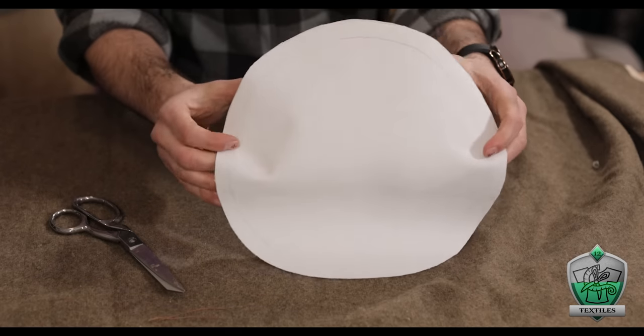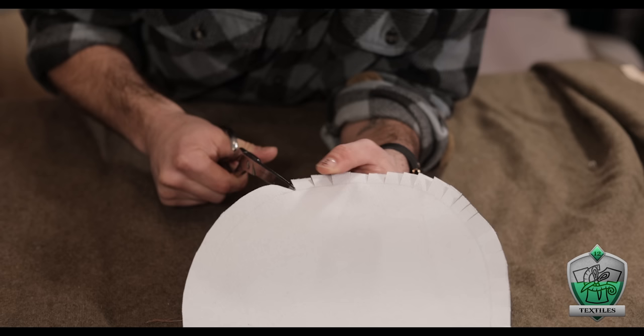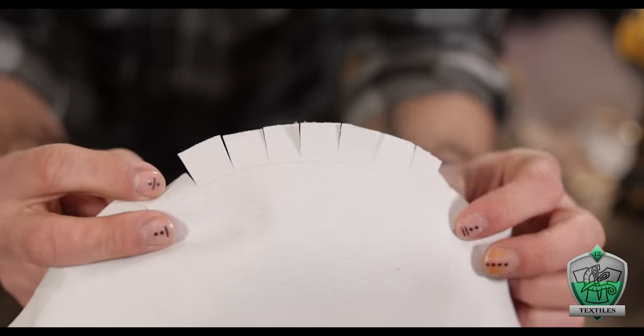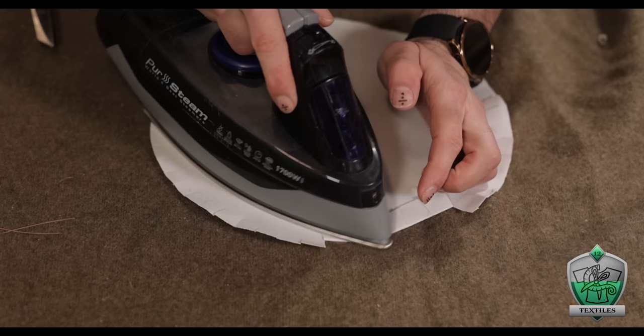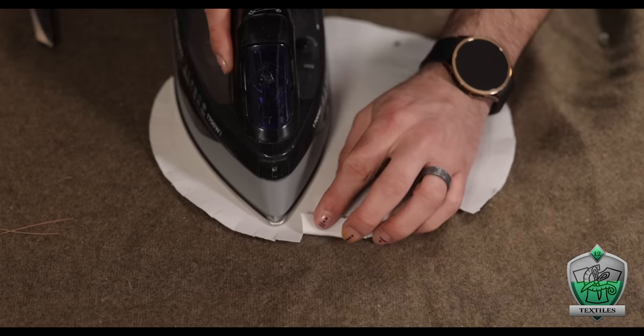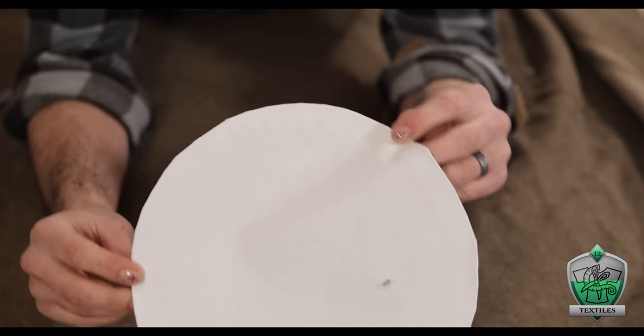The final top layer I had to work on was the white circle that the sun design would sit in. To make it as circular as possible, I cut little slits all along the edge within my one-inch seam allowance. This lets me iron in all those little fingers and get them to lay down cleanly in a circle, much better than just trying to fold the fabric over on itself.